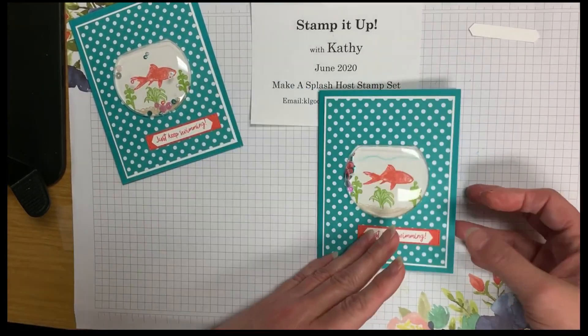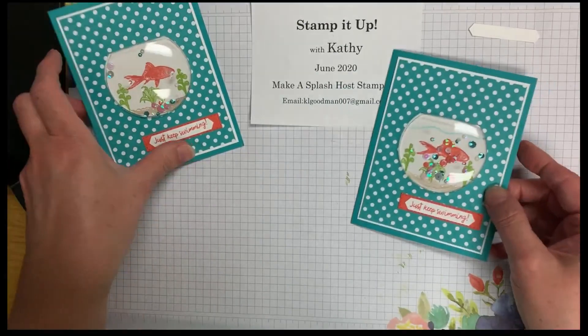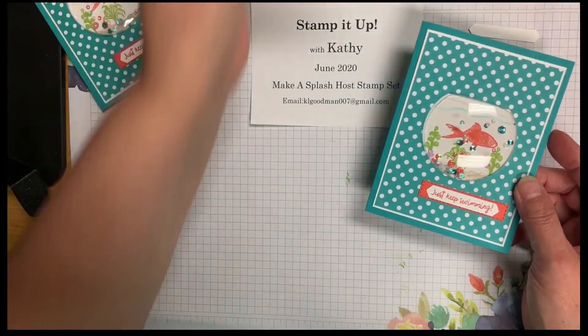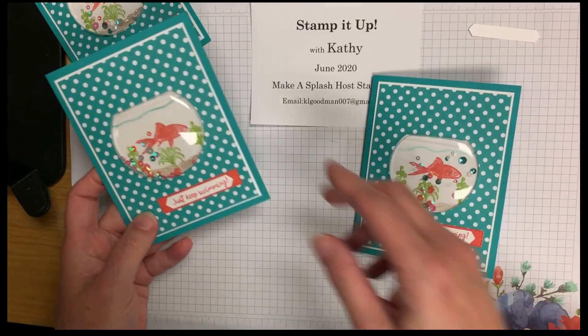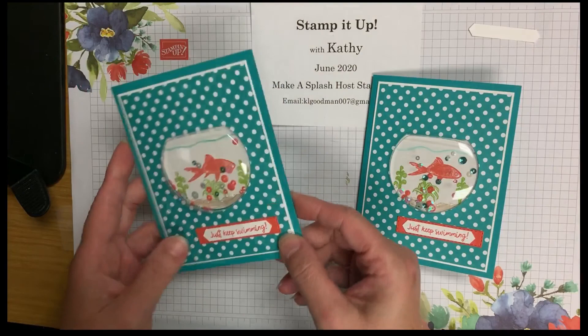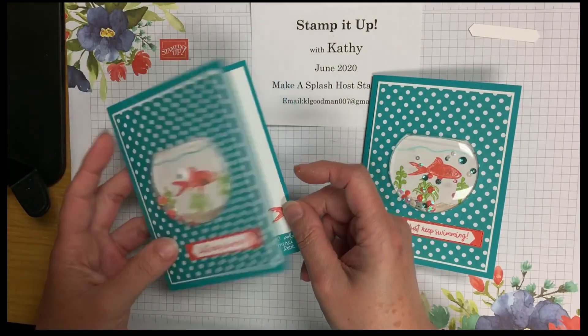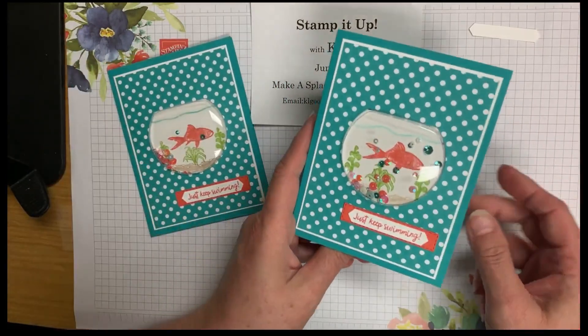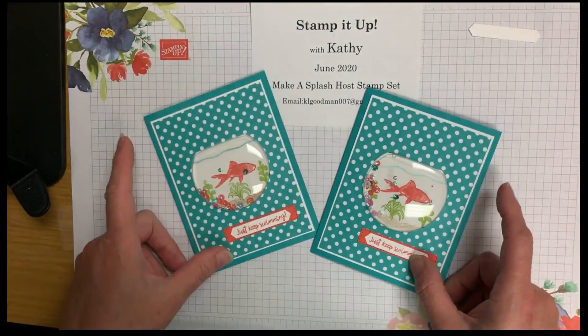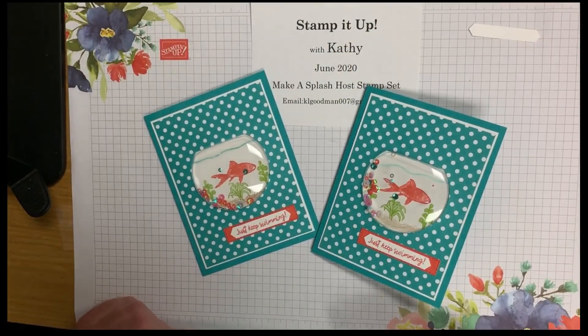So now we've got both of our shaker cards — this one was my sample, and this is the one we just created together. Thank you very much for watching and have a blessed day.